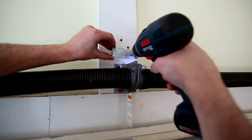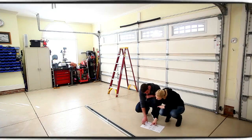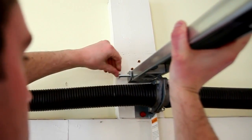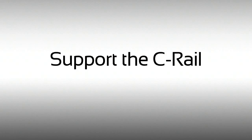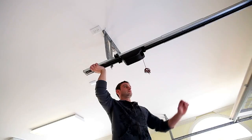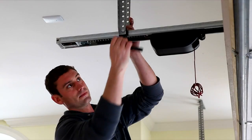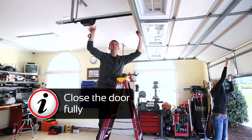Mount the header bracket above the spring. Connect the C-rail to the header bracket. Open the door and rest the C-rail on top of the door. Fasten the C-rail to the ceiling.